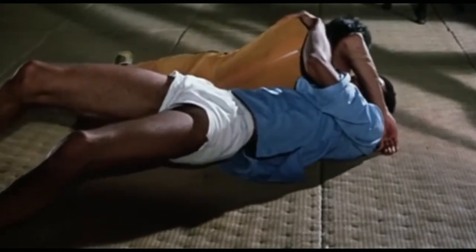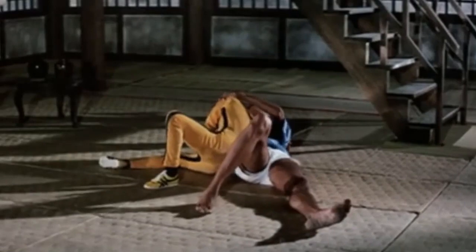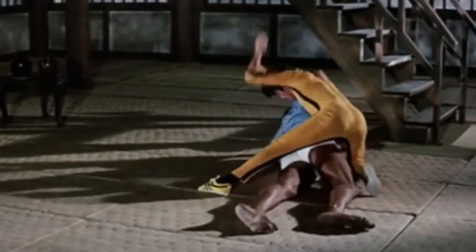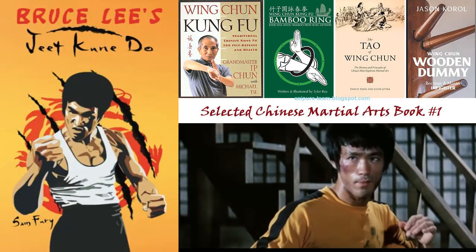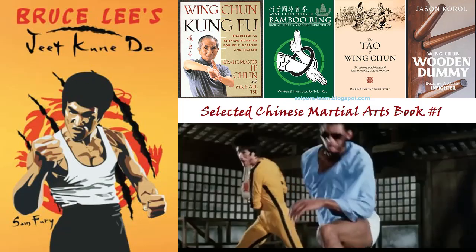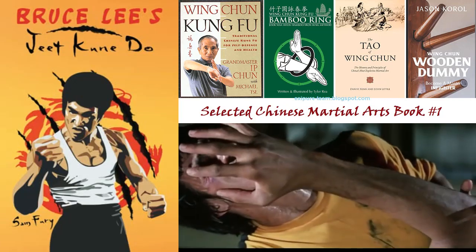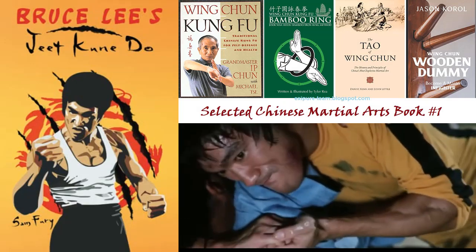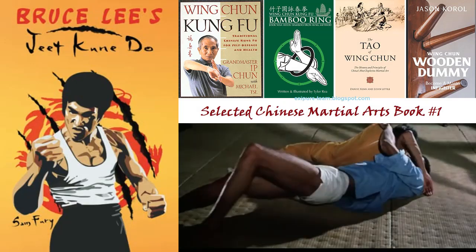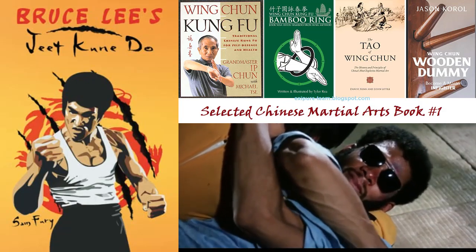Teach yourself Jeet Kune Do. Bruce Lee's Jeet Kune Do is more than a bunch of martial arts techniques — it is a usable Jeet Kune Do training manual covering all aspects of Bruce Lee's fighting method. Unlike other martial arts, Bruce Lee developed Jeet Kune Do to be a practical form of self-defense. Use these techniques and strategies to beat your opponent as quickly as possible. Discover one of the most street-effective martial arts ever invented, because this is Bruce Lee's Jeet Kune Do.